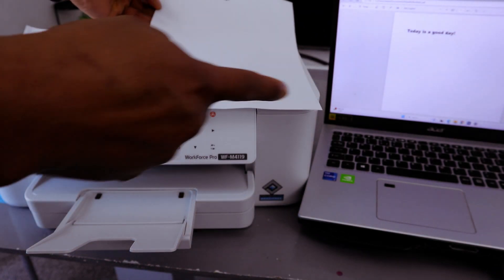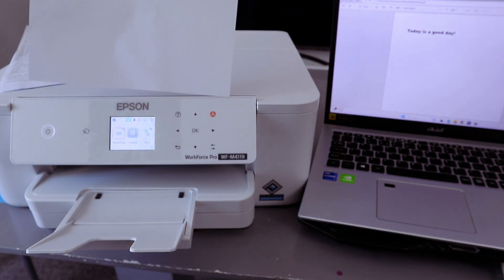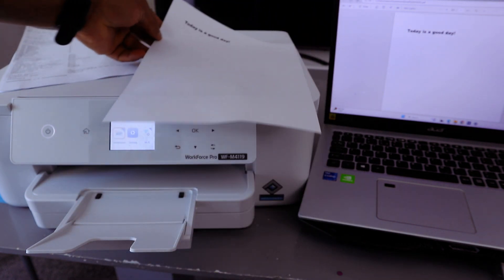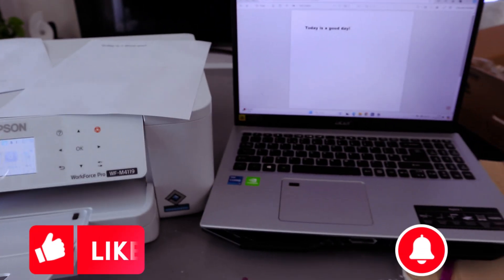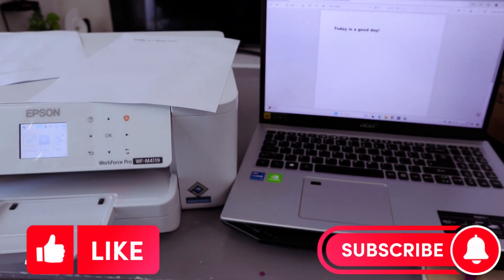This is the document we printed from the laptop to this printer via Wi-Fi Direct. If you're happy with this tutorial, please like, share, and subscribe — it helps the channel. Thank you very much and stay blessed.